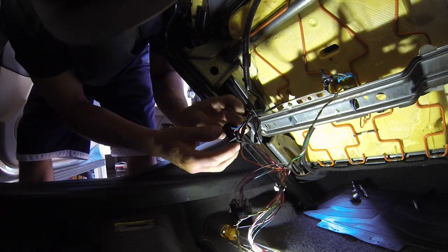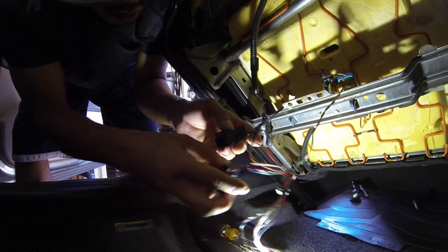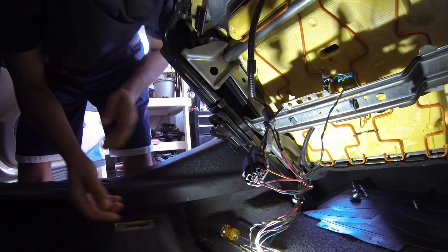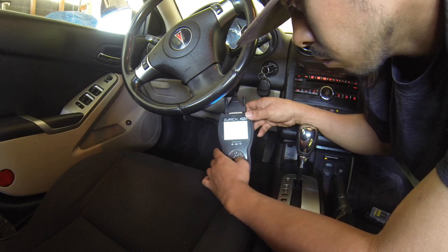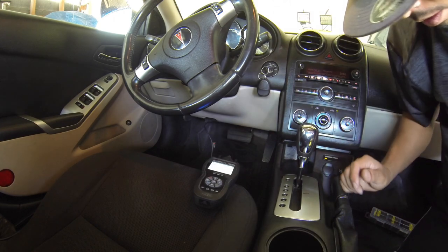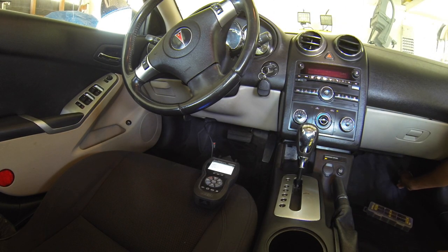I think it was the top row — I don't even think it was the bottom row that was not making good contact. Let's see if that works. Nope, still on there. That means I'm going to have to do the bottom one as well.